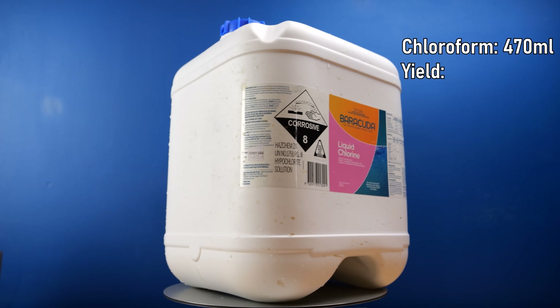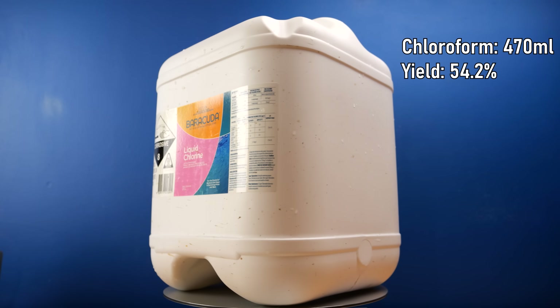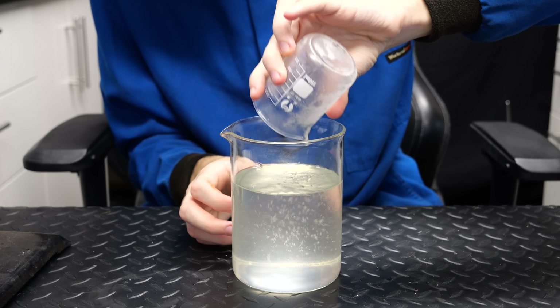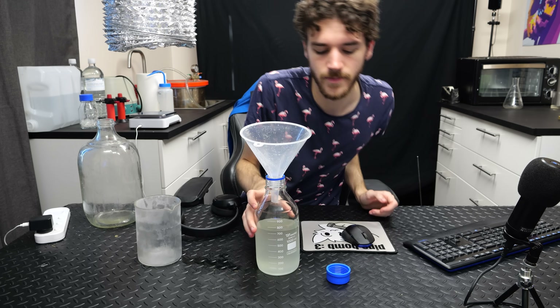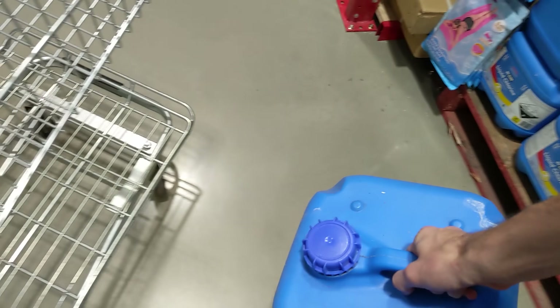We still needed to find out the 20-liter white container's yield. Using the separatory funnel to extract all the chloroform, this time it clearly made a lot more — whoa, so much chloroform, that's so cool. After calculations I estimate around 470 milliliters of chloroform from this container, a yield of 54.2%. However, with everything combined, this didn't fill up to the one liter I was hoping for — 700 milliliters total. Damn, so close.